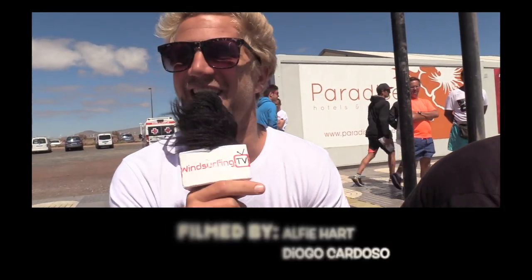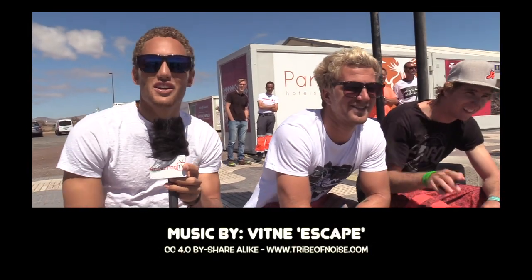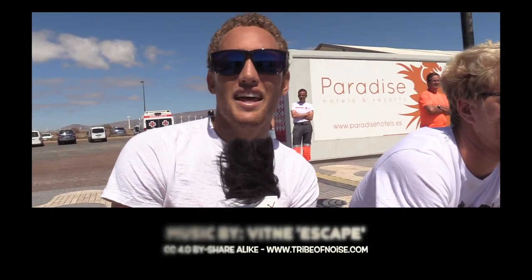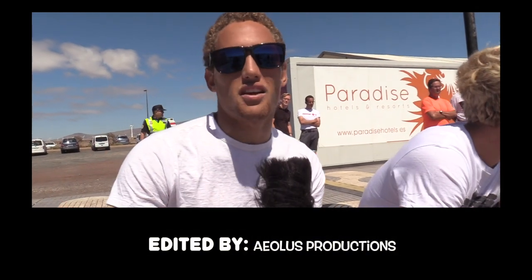Just go with your head full power to the back. We just want to see you going for those big moves — send some videos to WindsurfTV, crashes and landings — we just want to see some stuff.